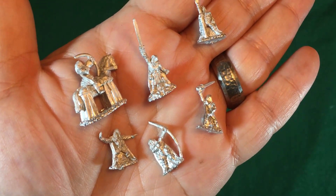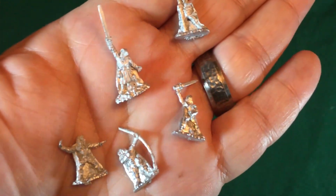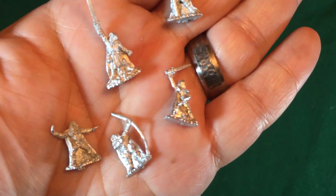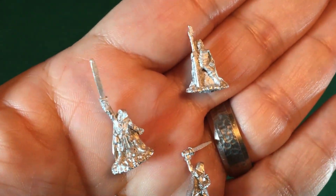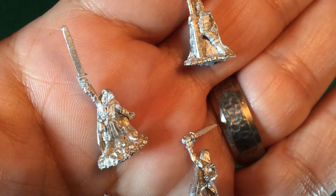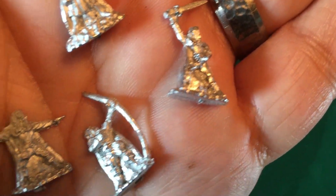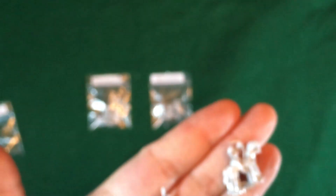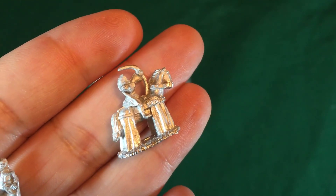Here are the wood elves. These fighter styles — again just a little bit on the bottom, but as you can see, cool cloaks, a little pouch even in there. A cool mage — very happy with these guys. And we've got the mounted archer there. Really super clean.